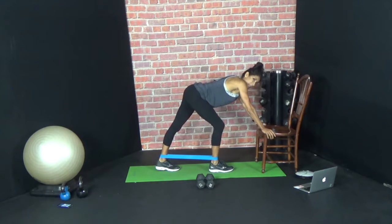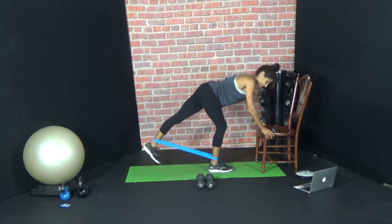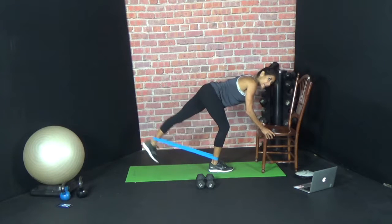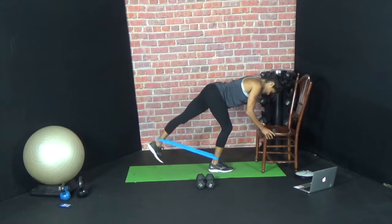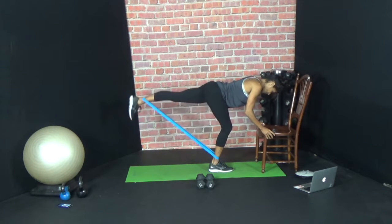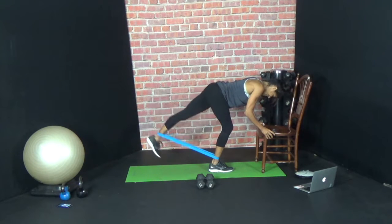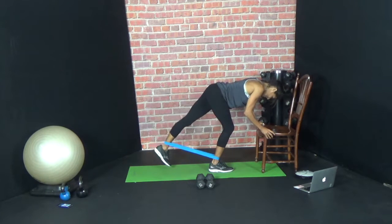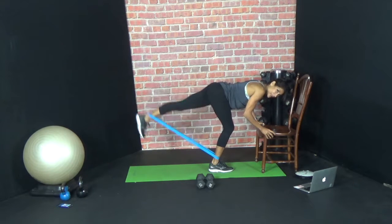Switch. Standing leg is bent — that's really important. That mini squat. The left leg goes back. Twenty, nineteen, eighteen — big lift — seventeen, sixteen, fifteen, fourteen, eleven, ten, nine, eight, seven, six, five. Really lift up that leg. Three, two, one. Rest.